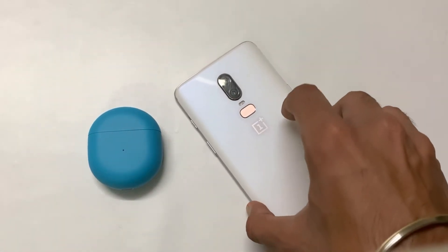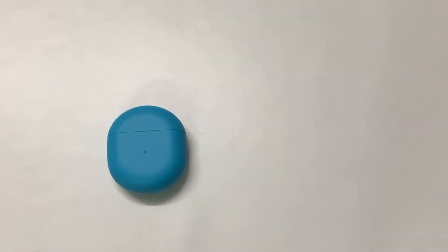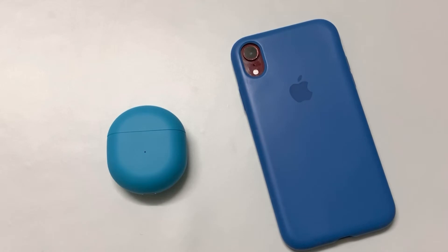The latest OnePlus phones also have Dolby Atmos support for these earphones, and easy pairing is available on OnePlus devices. If you have an iOS device, you will still get most of the essential features on your iPhone, including answering and declining calls with the help of these earphones.